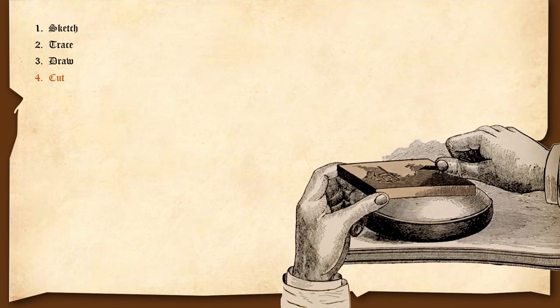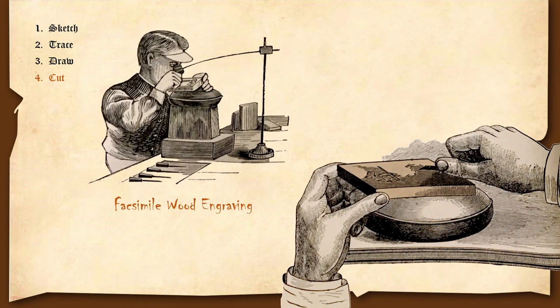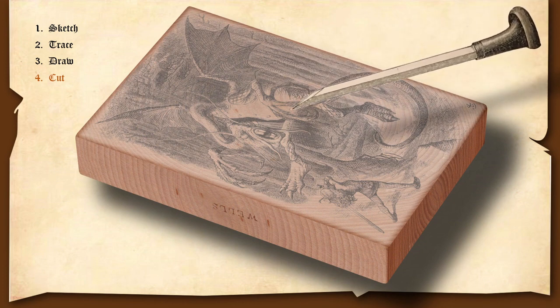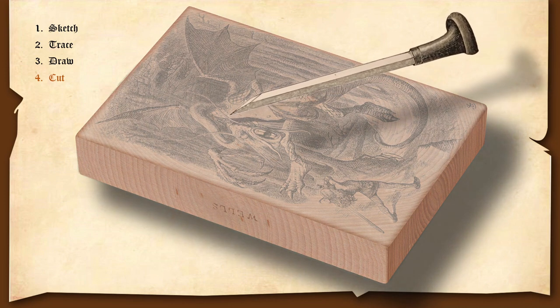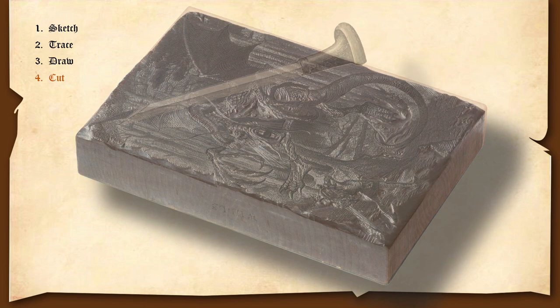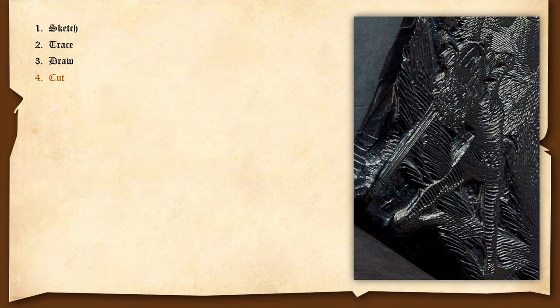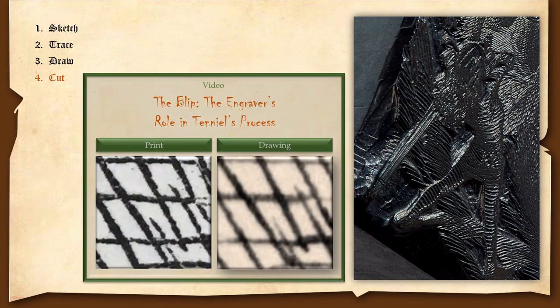Cut! At this stage, Tenniel goes horseback riding because someone else is going to cut it — this was common in his day. Tenniel practiced the form of wood engraving called facsimile wood engraving, meaning they were very faithful to what Tenniel drew. They would take their engraver and cut around his lines very, very precisely. It was a long, tedious process. What we see here is the actual wood block for the Jabberwock — this is not something I mocked up. Here is a close-up of it. I have a long-form video called 'The Blip: the engraver's role in Tenniel's process,' so I won't go into any more detail here.